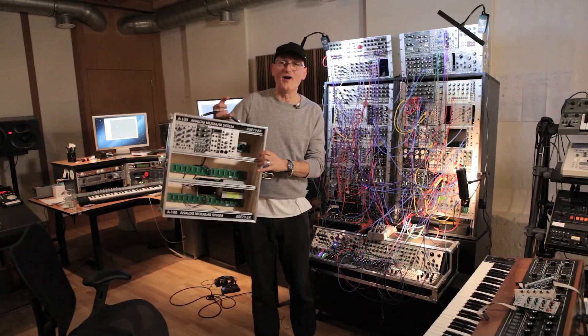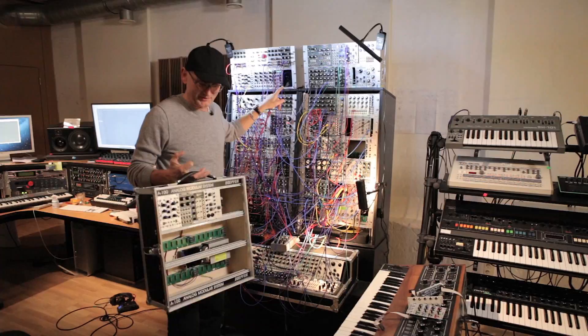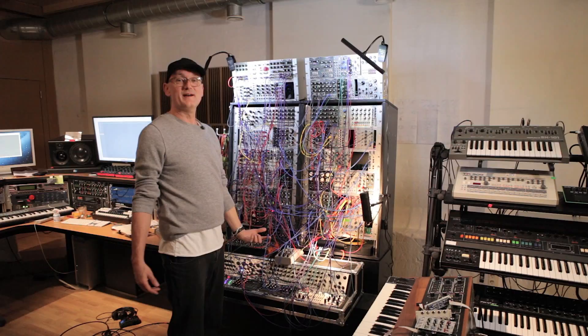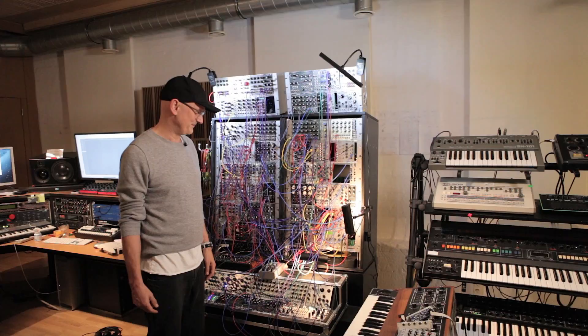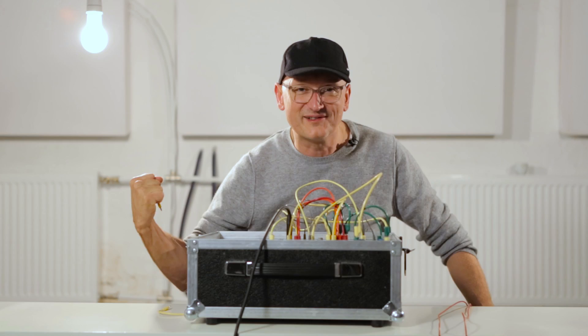Those four modules I just showed you — now I'll put them back into my extended system where we are currently working on a track. You just plug cables, melodies get played. This is one of the most amazing things I've ever experienced in my musical life. Thanks, and yes, it's highly addictive — I warn you! I'm at the end of my little tutorial on making a super massive kick drum. I hope you enjoyed it and I hope to soon hear some of those sounds in your new productions. Bye bye from Berlin, take care.